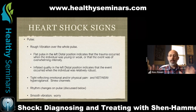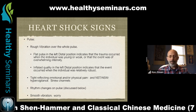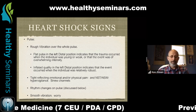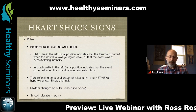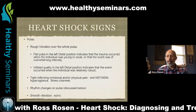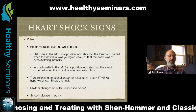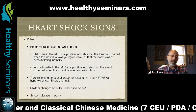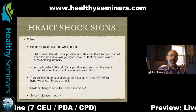A wiry pulse is a sign of essence and jing deficiency or extreme pain. You can picture a textbook with the different levels of qualities and their meanings. Another really common finding on a heart shock pulse is rhythm changes, which we'll discuss shortly. Smooth vibration — that tickling sensation — indicates a person who is constantly worrying about something. You may find smooth vibration on someone's pulse every time you see them, meaning they're a constant worrier, or only occasionally when they have something on their mind. The more consistently it's there, the more embedded that state of mind is in their constitution.